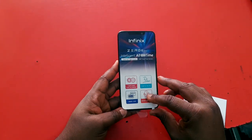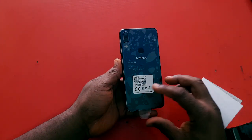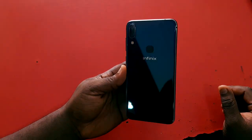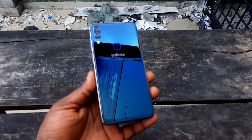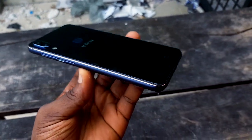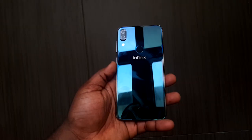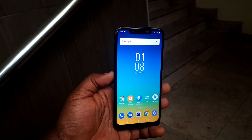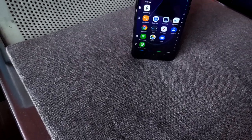Picking up the device and taking off the sticker reveals a very beautiful display, which we'll talk about shortly. At the back, there's another sticker, and removing it reveals a very glossy back featuring a 2019-style design — really cool. The first time I took this device out of the box, I was blown away. The build quality is solid, and it's noticeably better than the previous Infinix Zero 4 and other Infinix Zeros I've had.